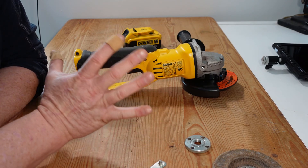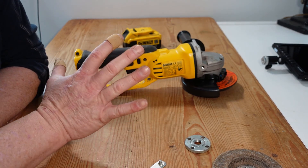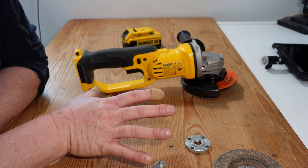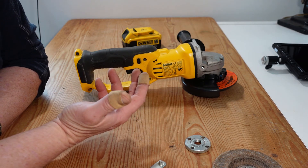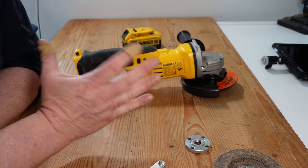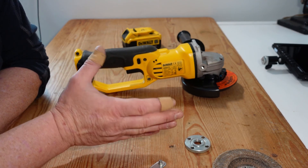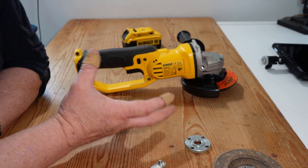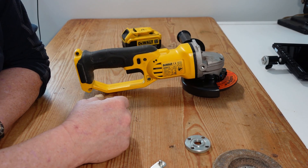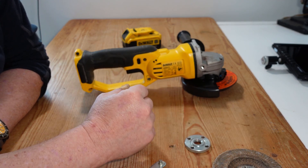It wouldn't be an angle grinder video without covering some safety points. These are aggressive machines that throw off a lot of sparks, debris, and chips of metal. A chip of steel in the eye makes for a very bad day. I'd suggest wearing a full face shield, not just glasses, because stuff can get up underneath glasses — a full face shield keeps you cleaner and safer. Keep it in the same place as you keep the grinder so you grab both together. Also wear earmuffs or ear protection — they're loud machines. Lastly, keep in mind where the stream of sparks is going: a concentrated stream of sparks against clothing can light it on fire. That happened to a friend of mine, so learn from that.